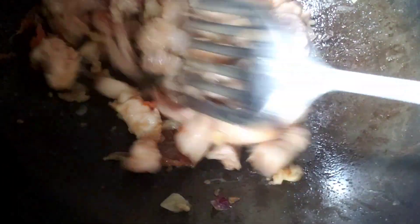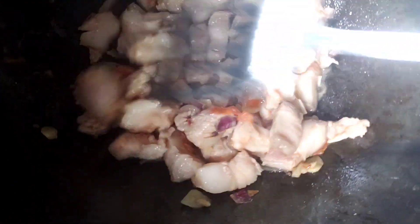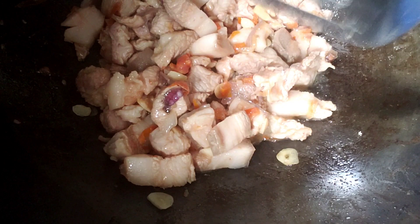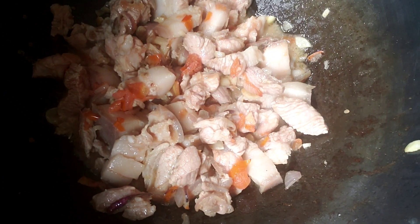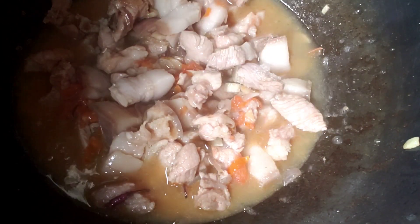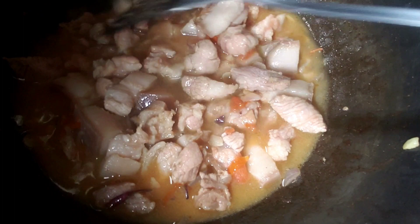Ayan guys. Kailangan lang natin maigit sa mabuti sa mantika ang ating pork meat. After natin maigit sa mabuti sa mantika, lagyan natin ng isang basong tubig at hayaan natin — hayaan natin lumambot ang ating pork meat.